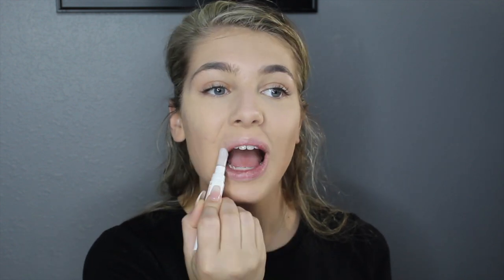Next I'm going to exfoliate my lips with the Lipstick Queen Lip Restore Scrub, and then just put some chapstick on.